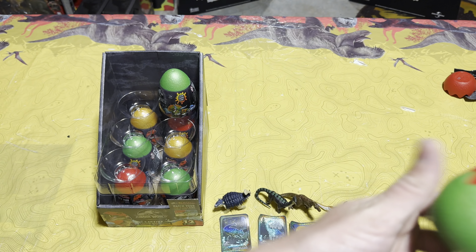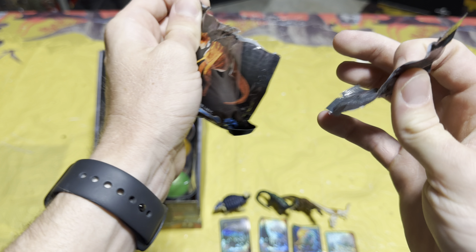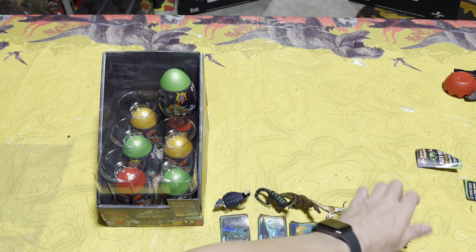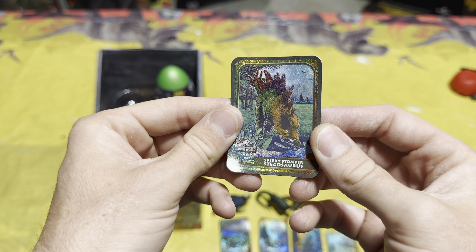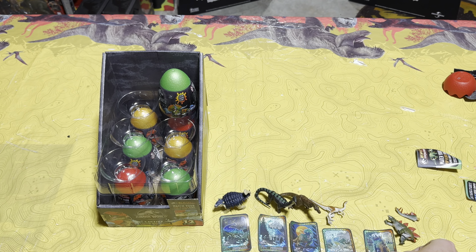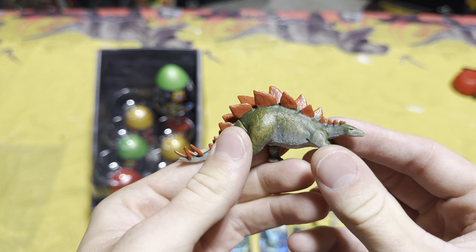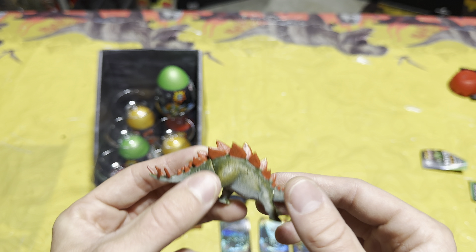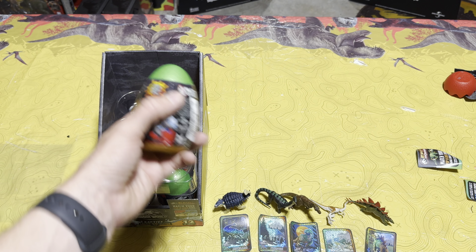We're doing really good so far — egg number five. Slime off to the side, and in egg number five we have stegosaurus, or 'Speedy Stomper' stegosaurus. I love the glitter on these cards, it's really cool. Now let's put this one together — I like the colors on this one, the dorsal plates look really nice. I can't wait to see all the color changes once they're all out of the box.